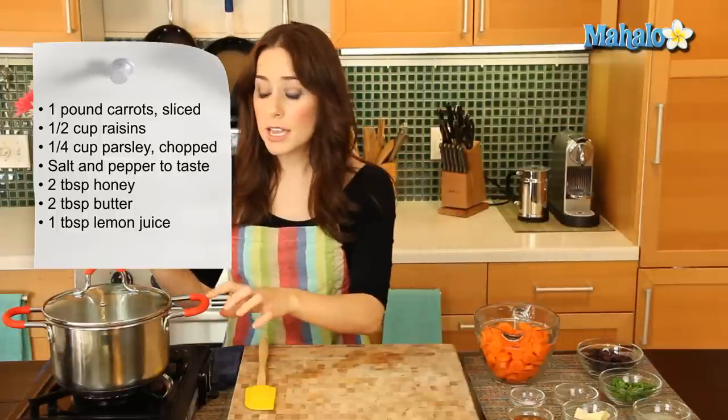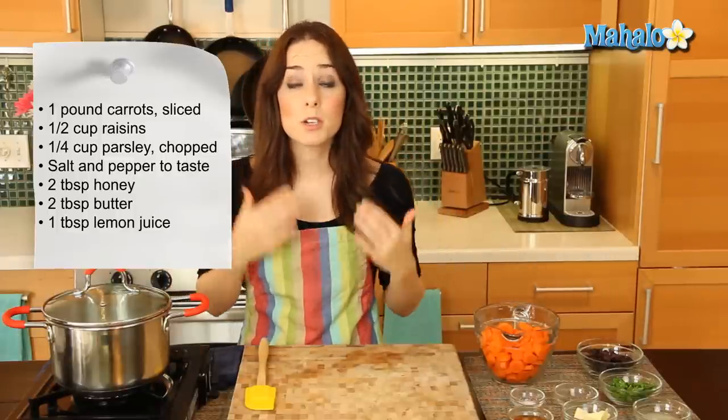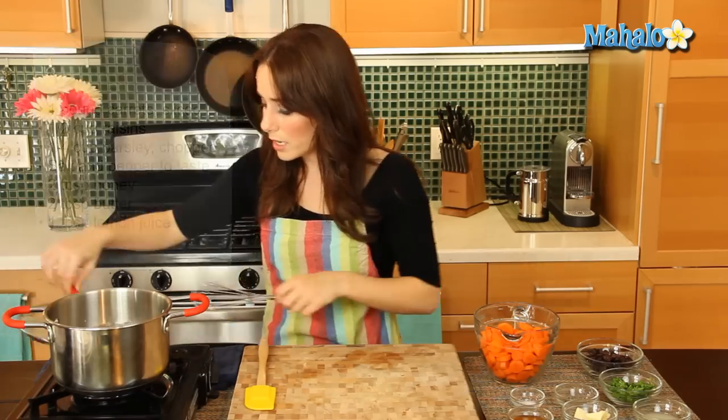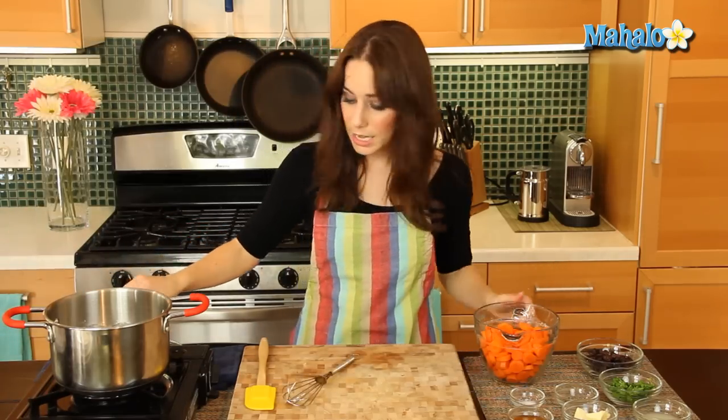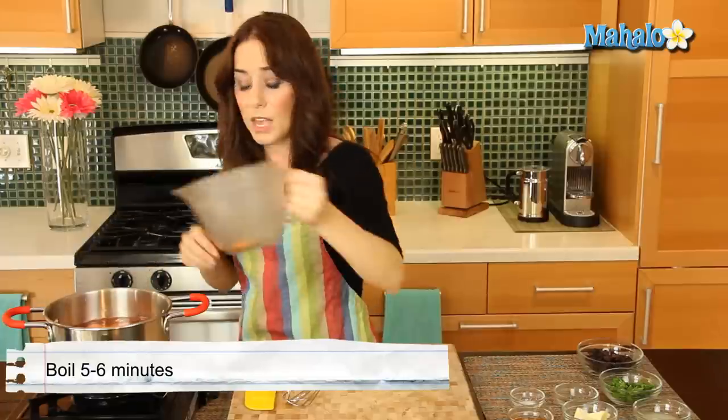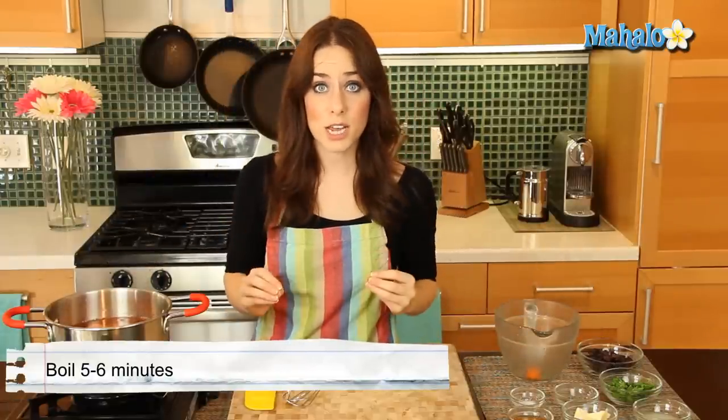Now over here in this pot I have some water boiling because I'm going to start by cooking my carrots. So this is all boiling, ready to go. Let's just dump our carrots in. We're going to let those cook for about five to six minutes until they're tender, and then we're going to drain them and keep on going with our recipe.